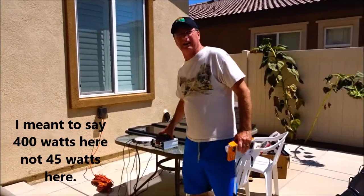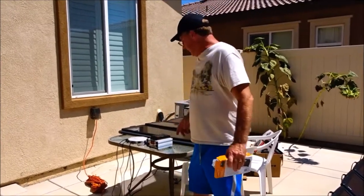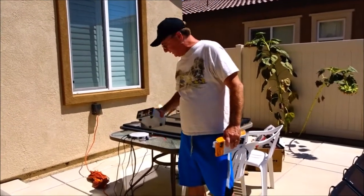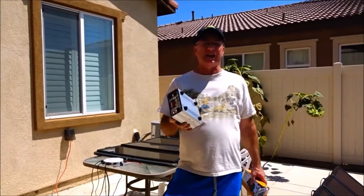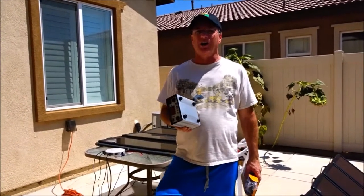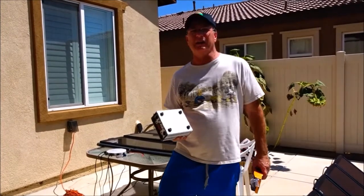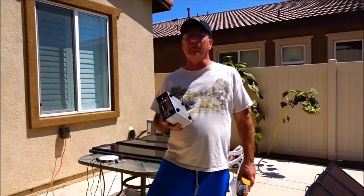I said to my wife, 'You know what, I have such a good relationship with the guys down at Harbor Freight — I'm just going to go in with my two broken charge controllers and see what they'll do for me.' I walked in, asked for a manager, told him first of all I'm not unhappy at all, I'm just hoping he'd help me, with a really good attitude. And he said, 'You know what, I will help you.'